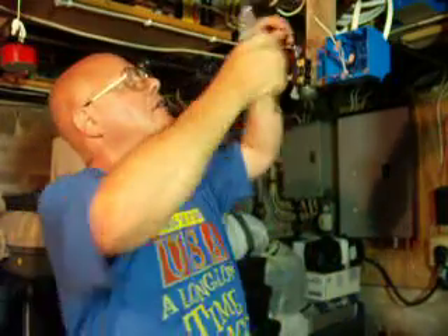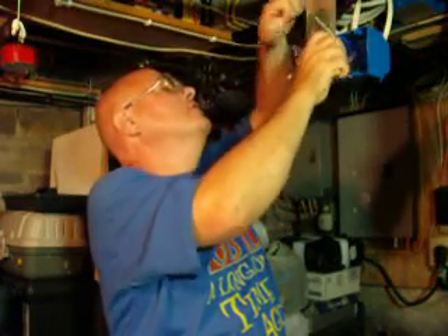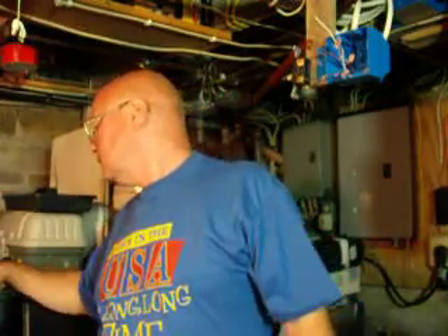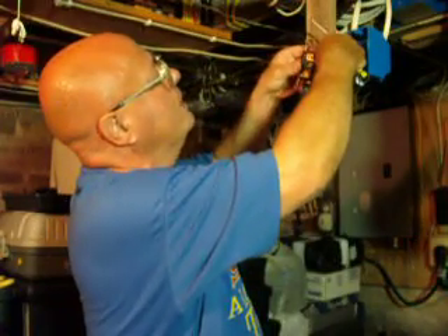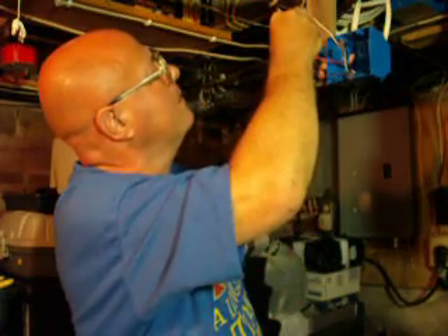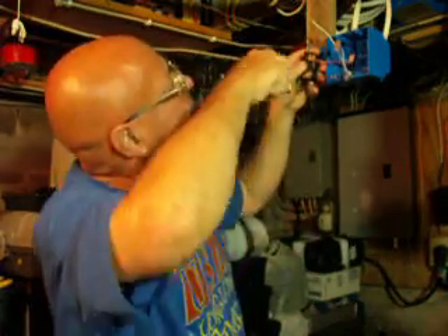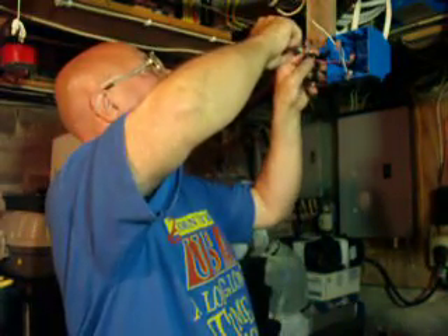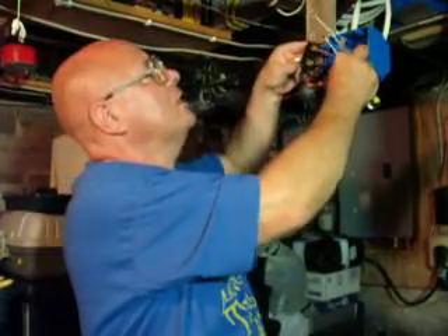Now we're going to use the red as the light circuit. So I'm going to shorten this wire a little bit here. And I'll put the red under that little plate there. The insulation just goes up to the bottom of it, so we'll snug it right up. So we got our switch hooked up.